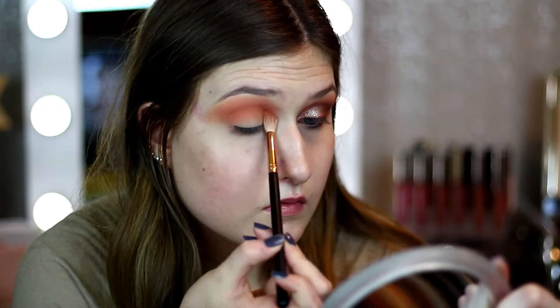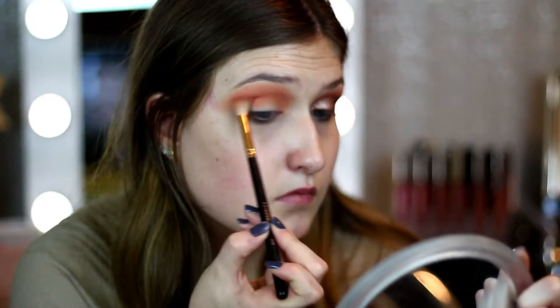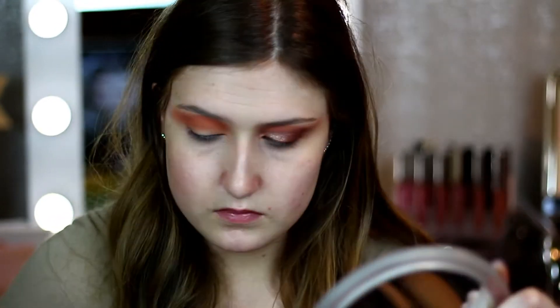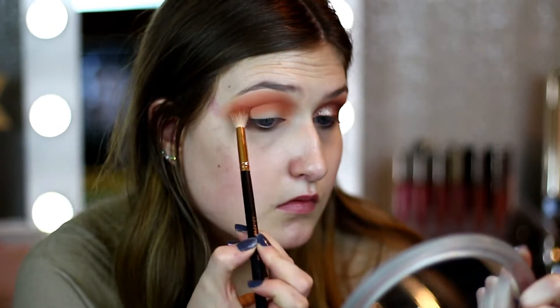Then I'm going to go in with the Morphe 350 palette because they have some more peachy orangey shades. I'm going to pick up one of those and take the same brush and go over the same area where we just used Wait for It, just to build the peachiness again.